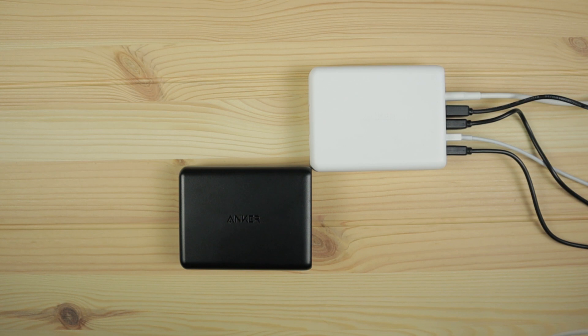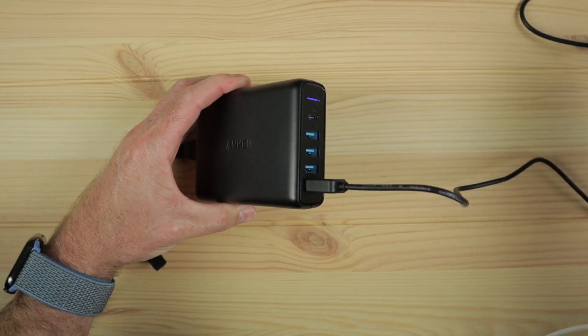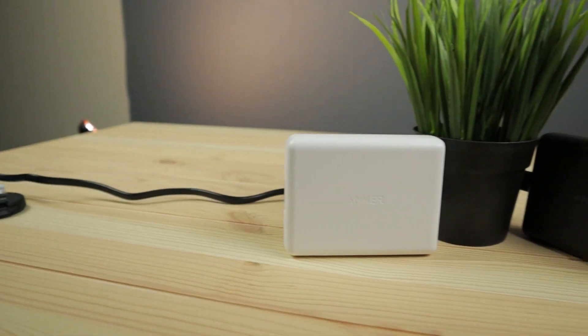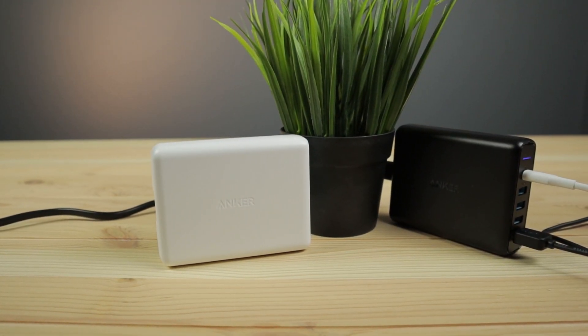Since I've started working on YouTube videos I've needed to charge a lot of different things — batteries for cameras, batteries for lights, my tablets and phones, and other things I want to have around the set. Being able to plug a number of things into this at night or when I'm done shooting allows them to all charge at the same time and they're ready to go when I come back next time.